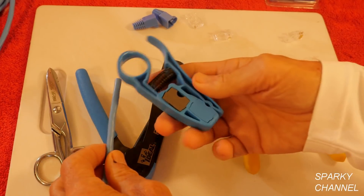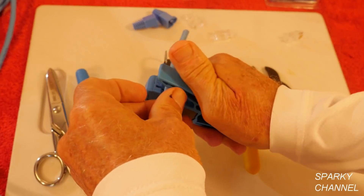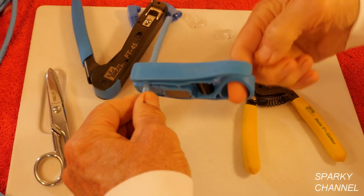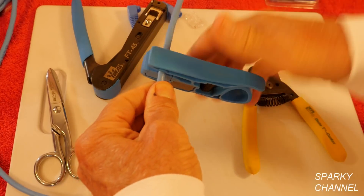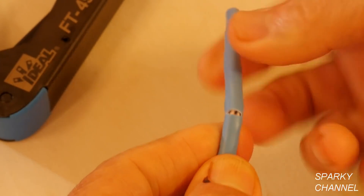To get started, I'm going to use the Ideal Prep Pro tool. What I'm going to do is score the cable — go one turn. Put your finger in there, go one turn around and that's it. I've scored it but haven't cut through, and then you break it like that.